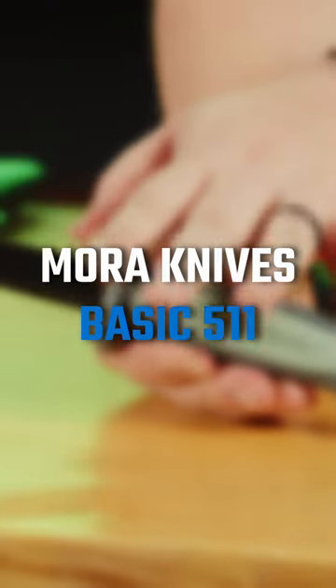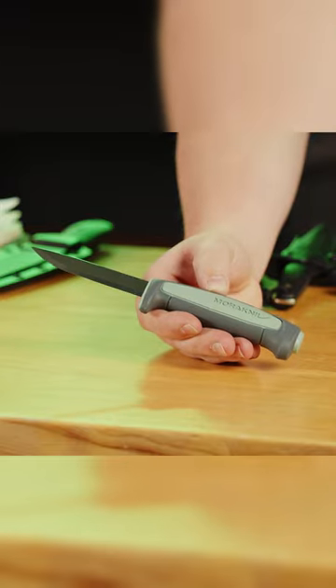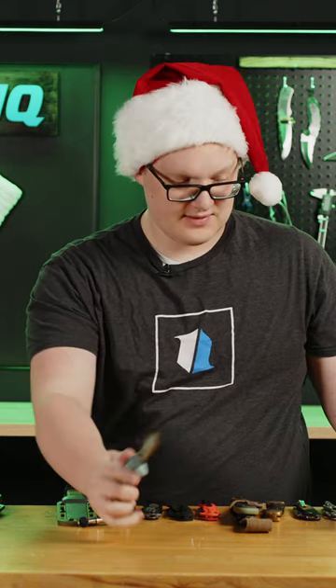These are from Mora Knives. This Basic 511 starts at $8.95. It's got this really nice Scandi grind. It's a great woods knife, great whittling knife, carving knife, a great first knife — a great thing all around. And honestly, this knife is too good to be $9. But it's $9, and you can pick it up at Blade HQ right now.